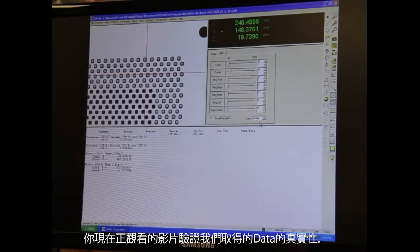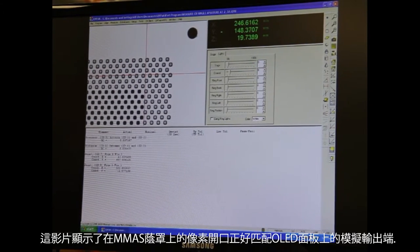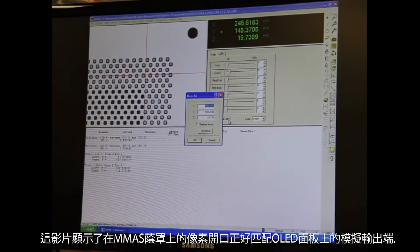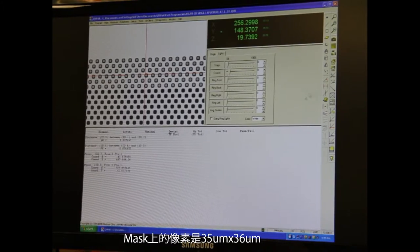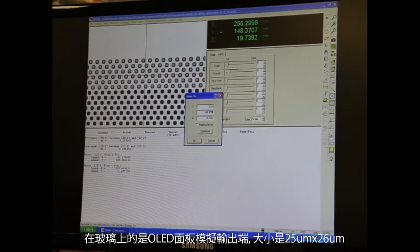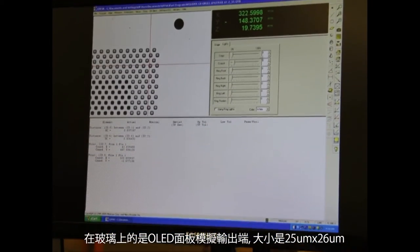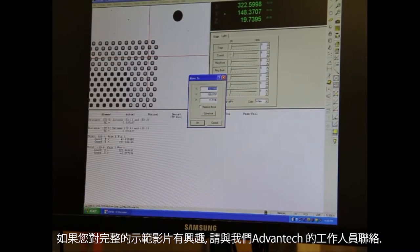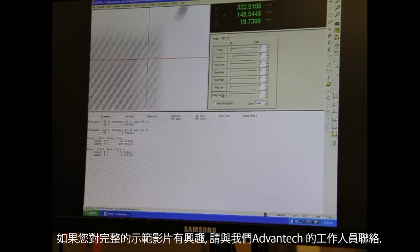The video you are viewing confirms that the data you have seen is real. It shows how the pixels of the MMAS mask will match simulated output pads of an OLED device. The mask pixel is 35 micrometers by 36 micrometers, and the simulated output pad is 25 micrometers by 26 micrometers. To see the full version of this demonstration, please contact an Advantech US representative.